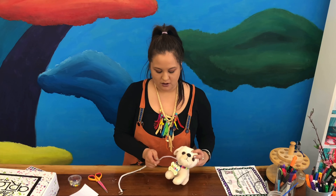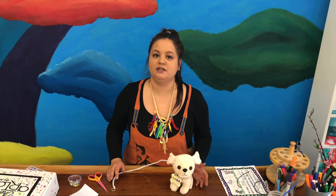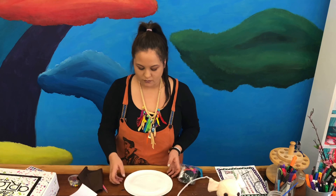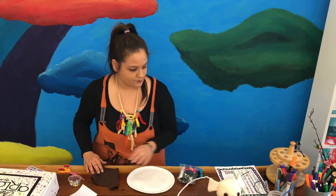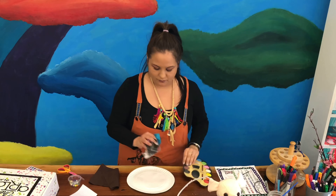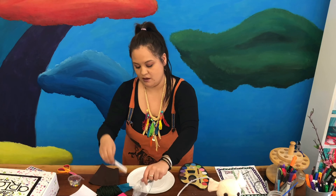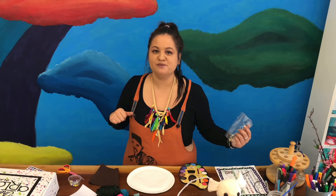We have our dog collar, we have a leash — now our dog just needs somewhere to sleep, so let's make a dog bed! Go ahead and get out this paper plate, your dog blanket, your paint palette, and everything in this bag: yarn, a white thing, and some tissue paper. Press pause and press play again when you're ready.